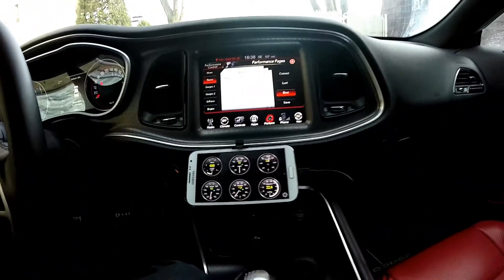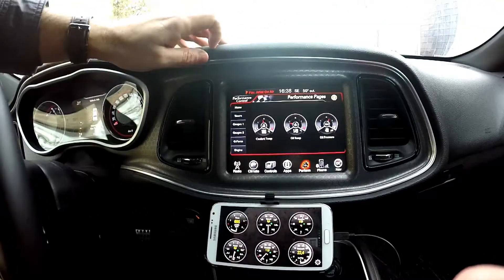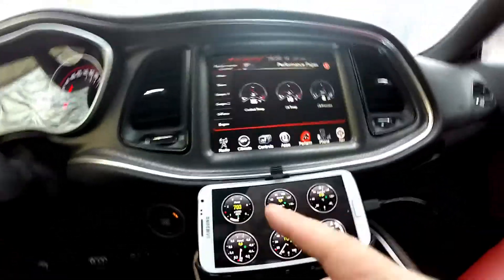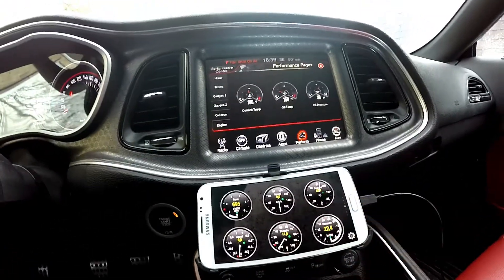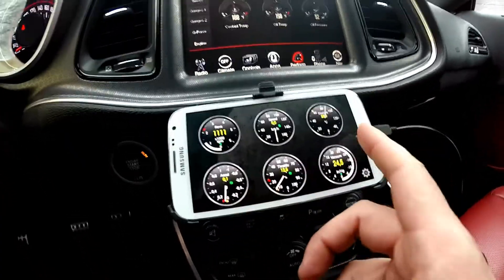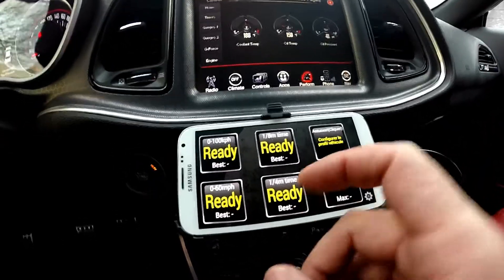Once you're plugged into your OBD2 port, you're plugged into the PCM. It means you can do some readouts and display those readouts — that's the great part about it. So on top of my engine gauge here, I have these extra gauges that you can set up as you want. I have the rev, the speed, cooling temperature, the vacuum, I also have the throttle response and the acceleration. You can also get timers if you want them.